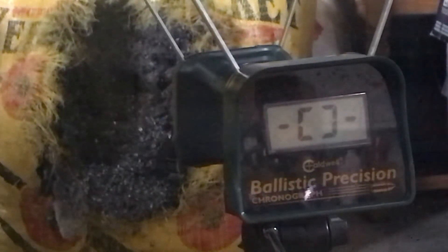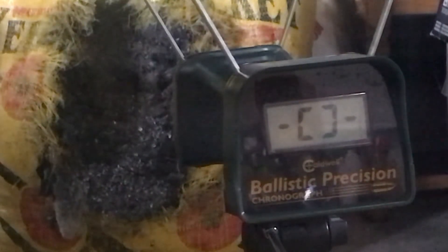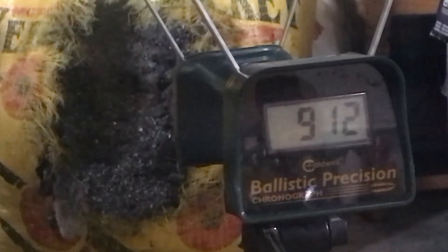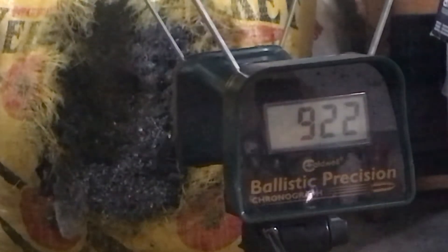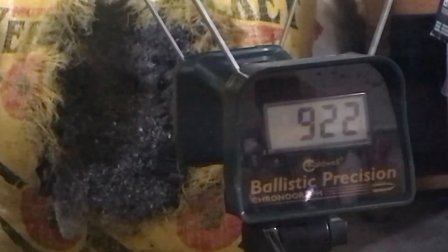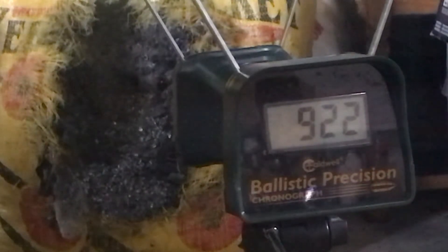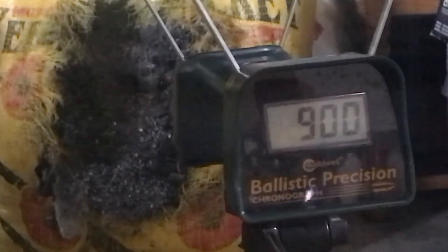These are 145 grain slugs. Taking shot one, shot two, shot three.